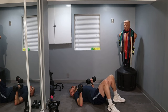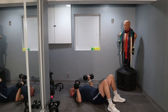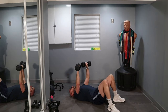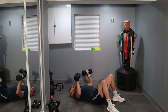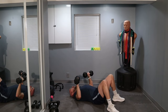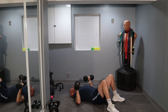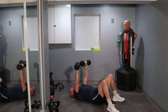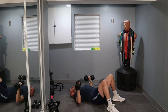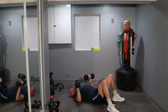Three, two, one, let's go. One, two, three, four, five — come on. That's 10. 20, keep it up. 30, 20 more. One, two, three, four, five, six, seven, eight, nine, ten.